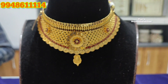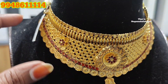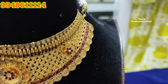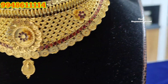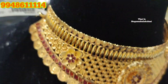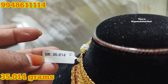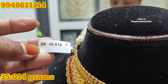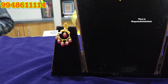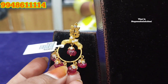This is a choker. I prefer chokers. You can see the 916 purity. This is a single pendant choker. It is 35 grams. This is a small piece in the package, and also a large piece.